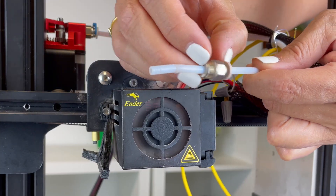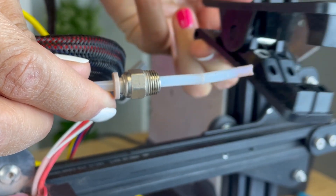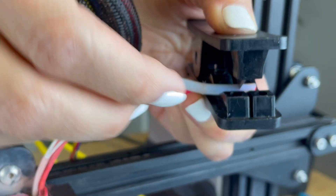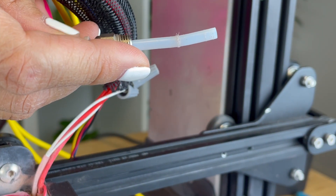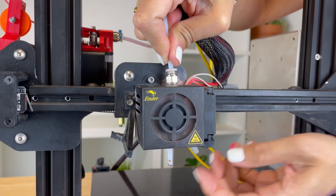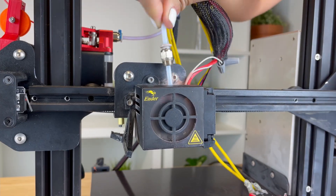Then, loop the Bowden coupler higher on the Bowden tube. If filament is physically stuck inside the Bowden tube and it's clogged that part of the tube, you may need to trim it. Next, take the Bowden tube and push it back and forth through the heat block to remove any remaining filament stuck on the walls of the heat block.